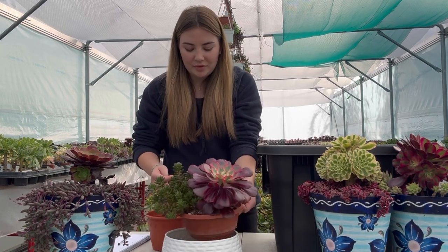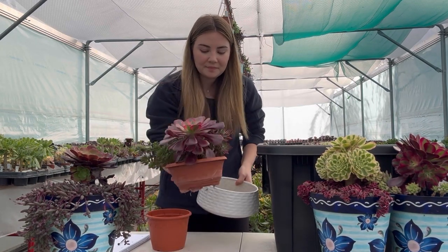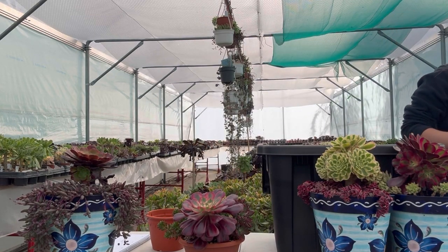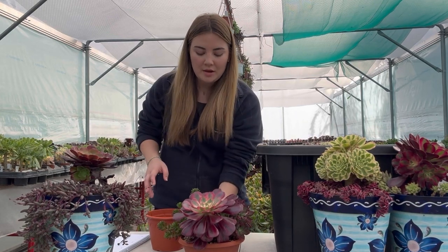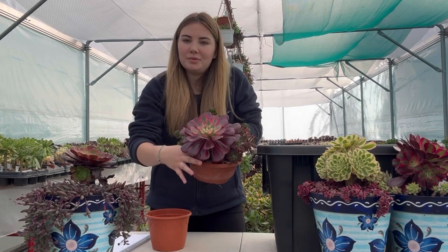Now the first step is to remove your succulent bowl from your decorative bowl. Then you want to decide what plant you want to repot. From this bowl I'm going to pot on the Aeonium Medusa.